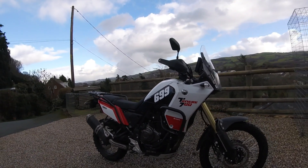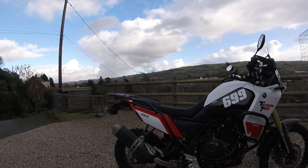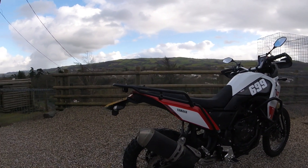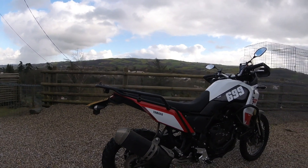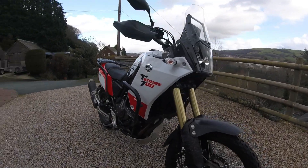What else have I done to it? Modded the exhaust, got the standard Yamaha back rack on it, done my own tail tidy, standard sump guard on it.